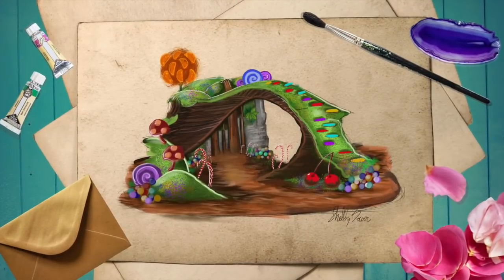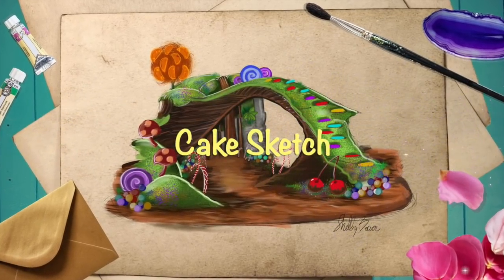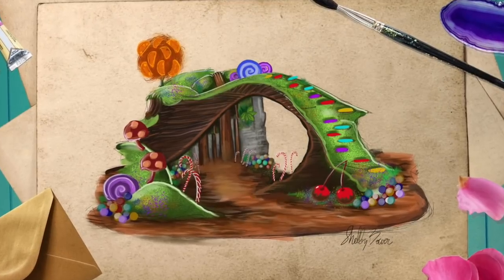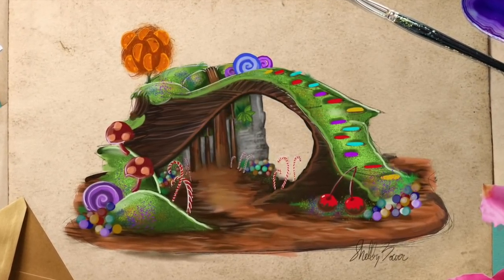Hi y'all, welcome to the Sugar Scoop. I'm sugar and cake artist Shelby Bauer, and today we're going to be making a really fun cake inspired by a game you can download on your phone called Wonka's World of Candy. I decided to go for a landscape theme because everybody loves the candy factory, and I wanted to put those chocolate waterfalls in there and all the little candy details.